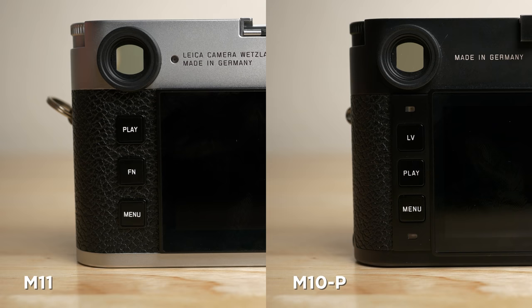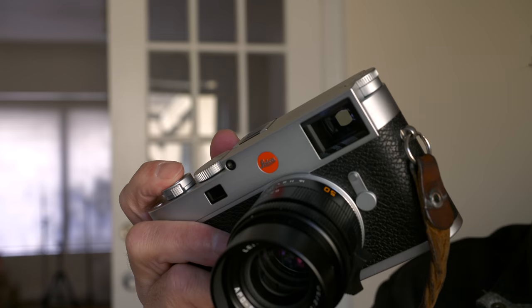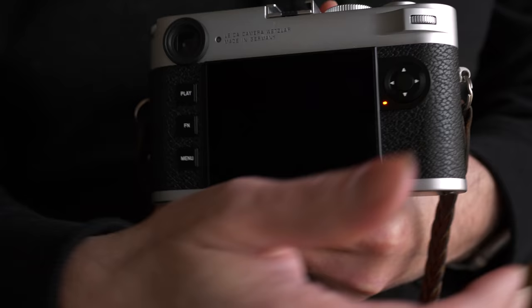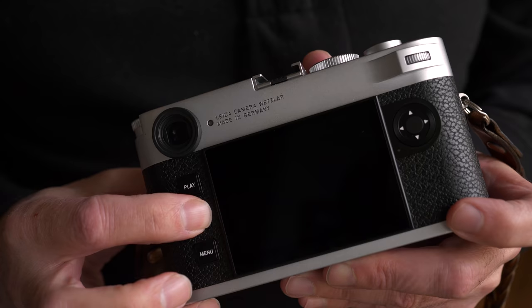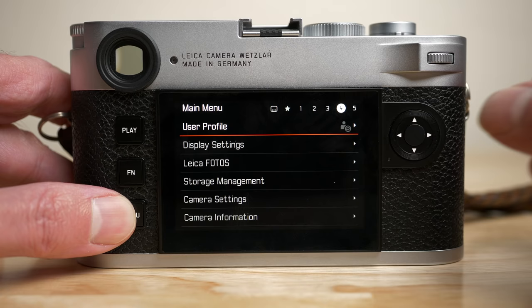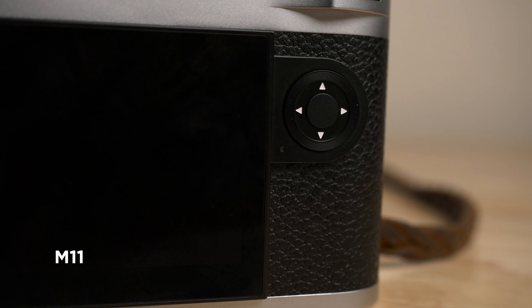Looking at the back of the camera you'll notice a slight change to the buttons. The live view button has been moved to the middle section and changed to a function button — it's live view by default but customizable. There are now three function buttons total: one on the front has been moved to the top next to the shutter release, one on the back, and a third as the rear dial push-in. You long-press any of these to bring up a contextual menu and assign pretty much anything. They can also be assigned to user profiles so you can switch between different configurations.